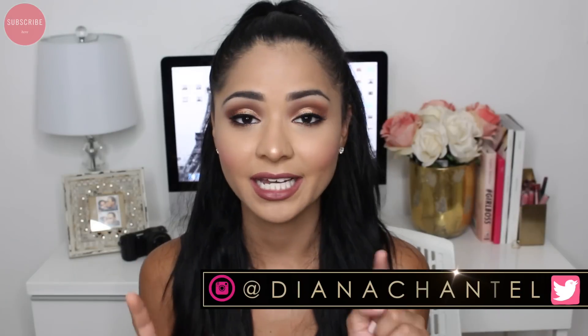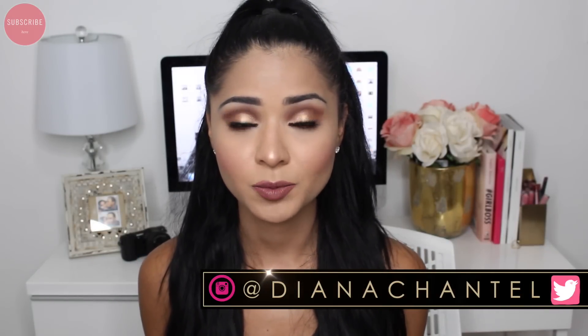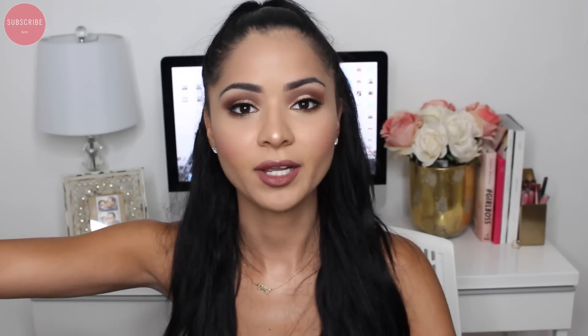Hey guys, so today I'm going to be showing you how to get this look. I was wearing this makeup in my last video — I believe it was a drugstore haul — and so many people requested to see it. The only thing I did not use in this video that I was wearing in my last makeup look was the eyelashes, because they got stuck in my hair and broke in half. The last eyelashes were covering the entire eyeshadow anyway, so it kind of worked out.